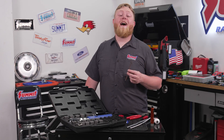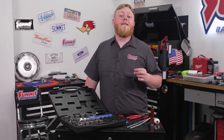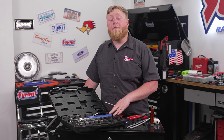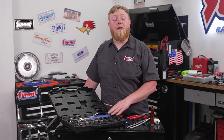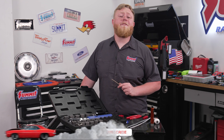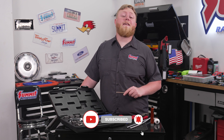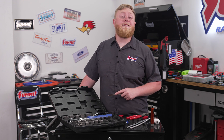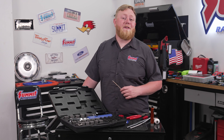And just like that, another perfect flare — any line, anytime and anywhere. Make sure to head over to summitracing.com and pick yourself up one of these new Summit Racing hydraulic flaring tools. Also make sure to like and subscribe to the Summit Racing YouTube channel so you don't miss out on any content like this. Until next time, I'm Justin with Summit Racing — and the golden question is: what are you working on?